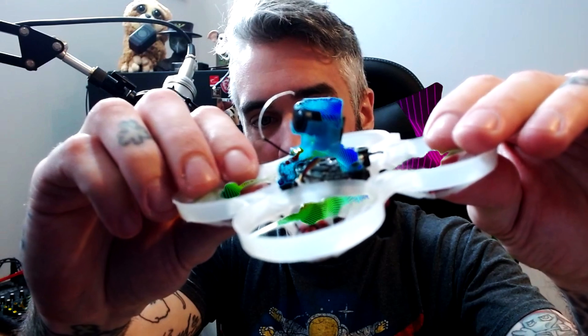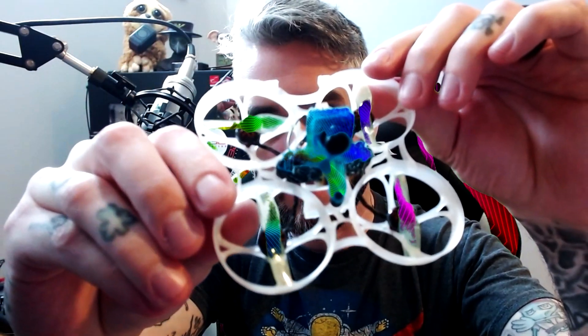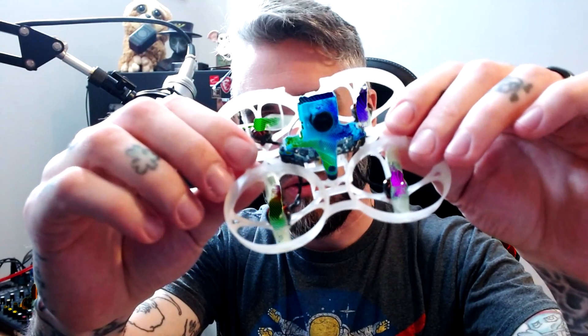Last but certainly not least is the Bee Brain V2 canopy, and that is probably how I'll end up leaving this whoop assembled. So let's go ahead and check out some footage from that canopy.